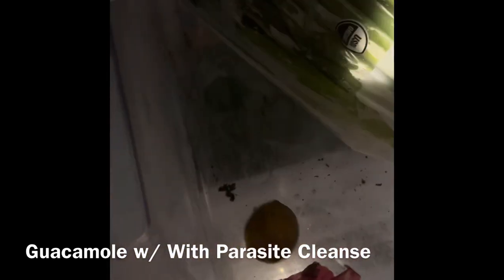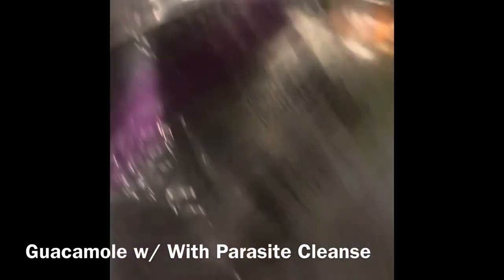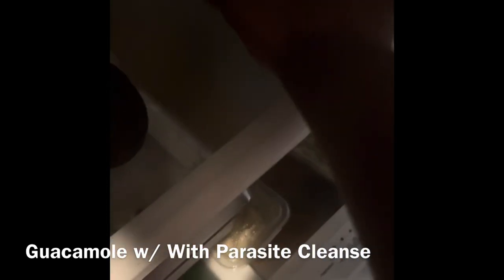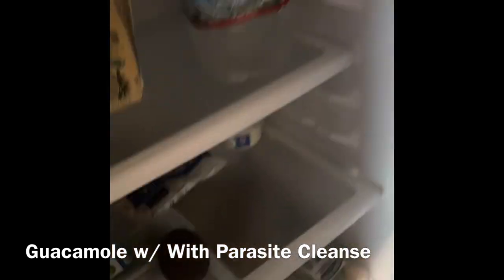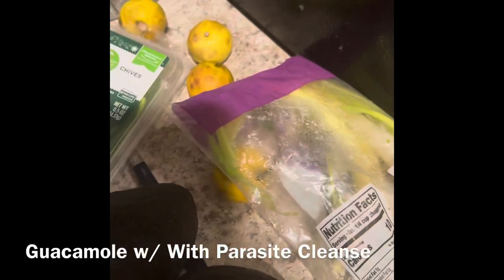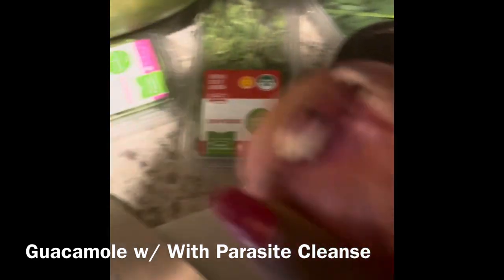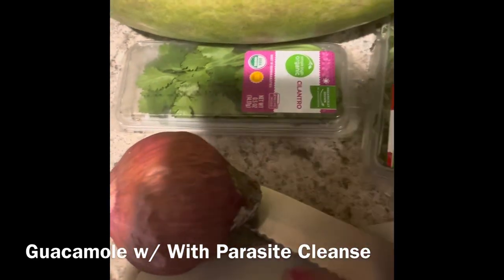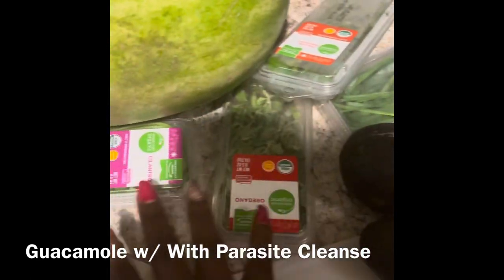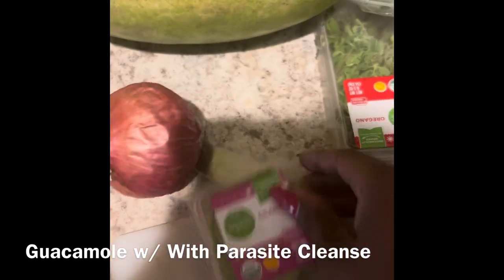I'm going to use the red onion today — actually I'll use both. I'm also going to add some alfalfa sprouts. So here we go — we're going to use this red onion, three avocados, four limes, and all of my parasite cleansing herbs. We have cilantro again.